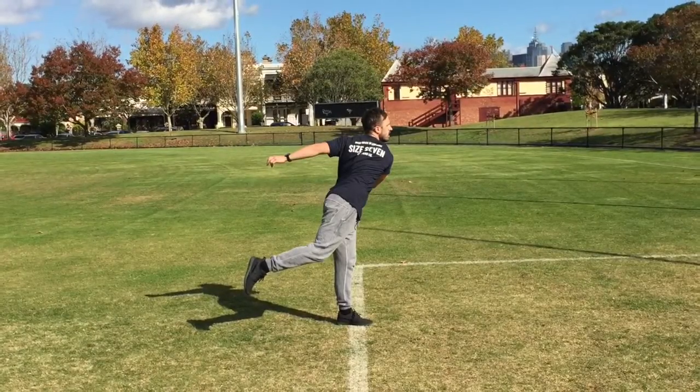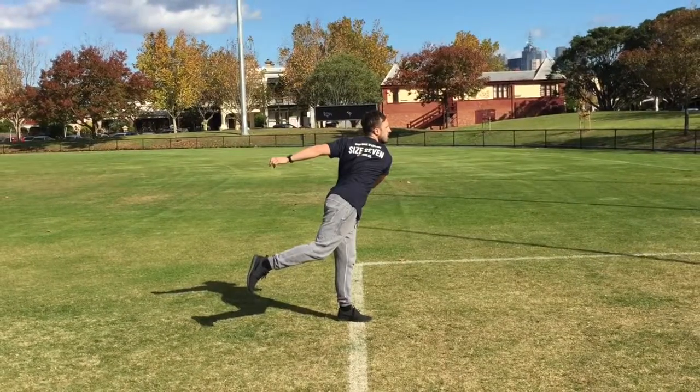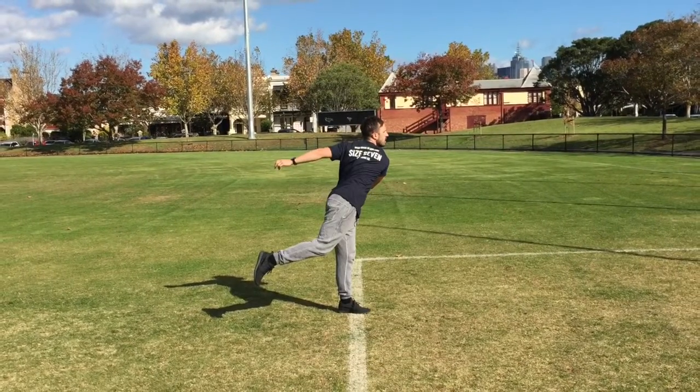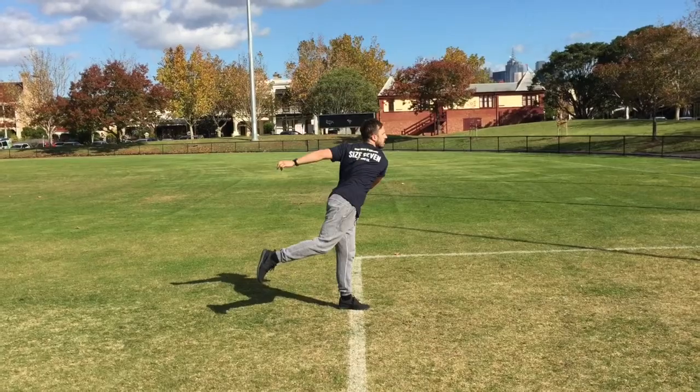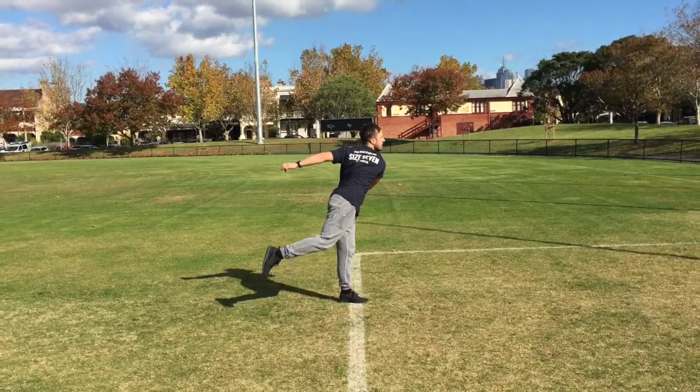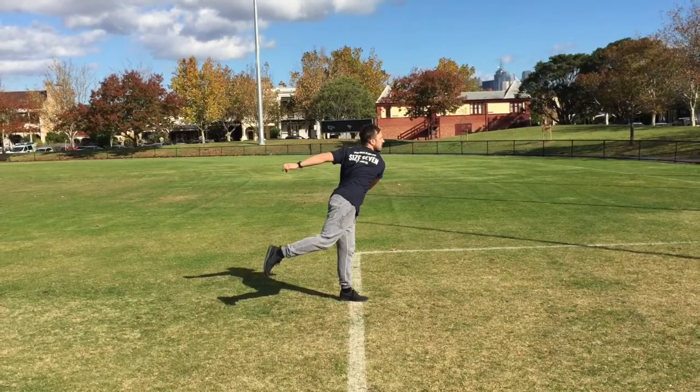In this video we will be demonstrating the correct way to execute an overarm throw. This will be completed through the use of a skill breakdown, and also with the inclusion of a number of training strategies and drills to assist in improving performance and technique.